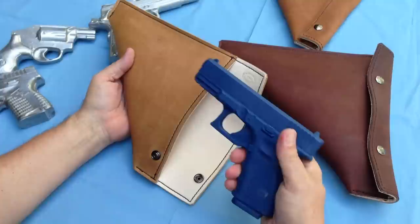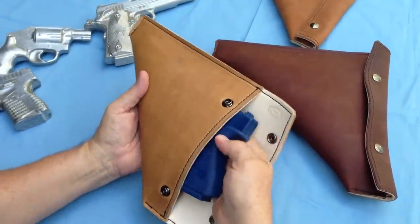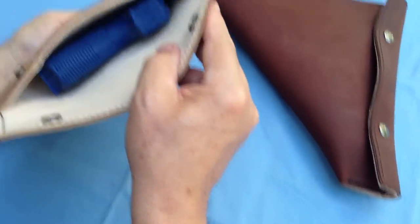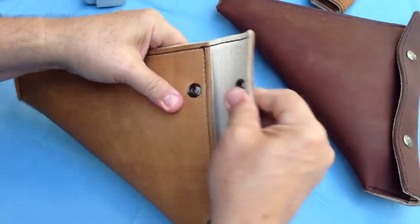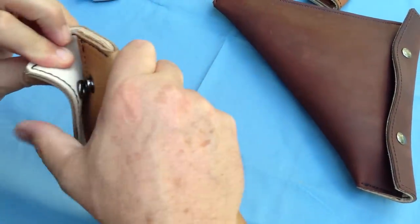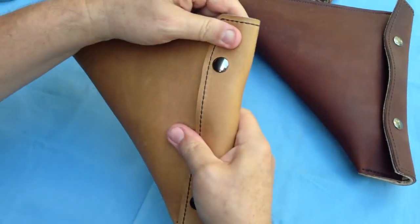This happens to be a Glock 19, a fairly good-sized gun. It will fit in here nicely. Stick your gun in there like that, simply fold over the snaps and snap it. Here's another snap — snap it and your gun is protected.